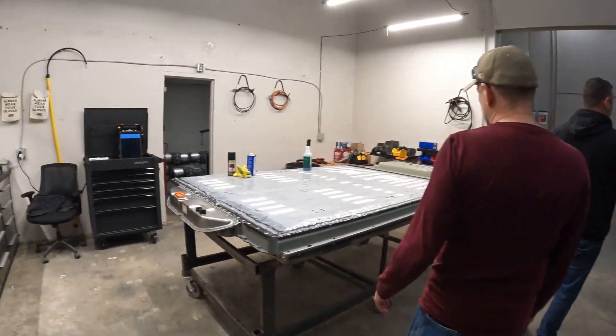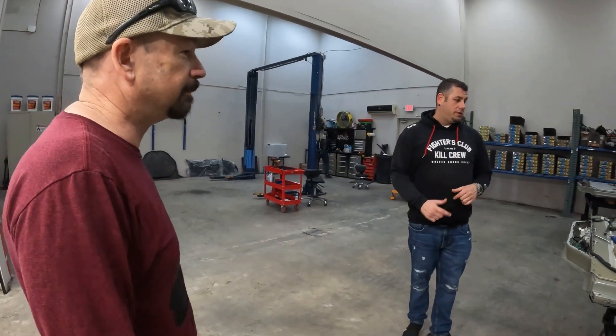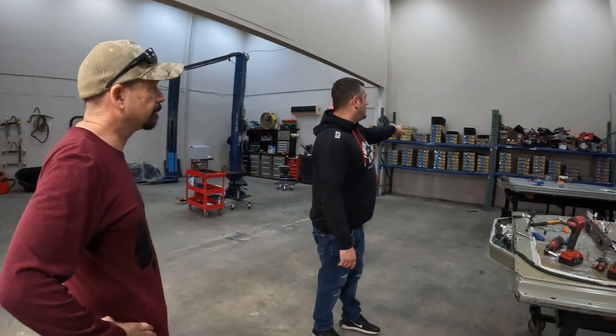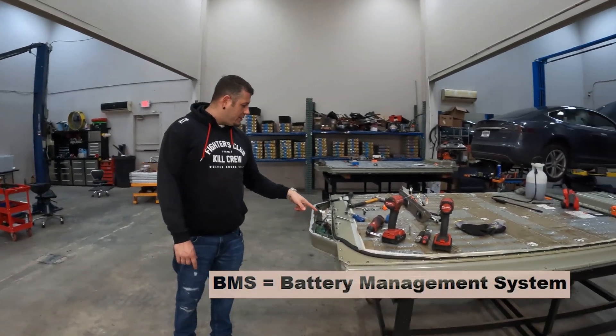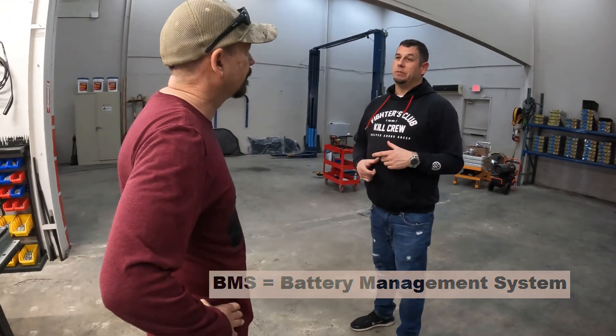A lot of the time it's just one cell pack and one brick — we only do one or two. You can kind of see them on the wall there. When this one has issues, we go inside and fix it, but the bricks is usually one to two bricks.